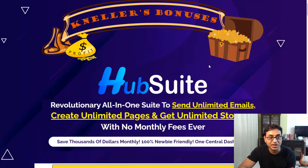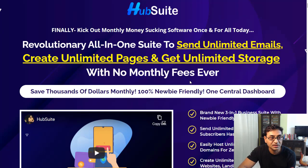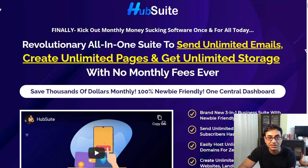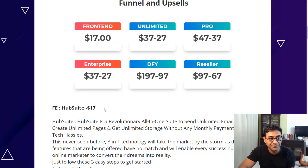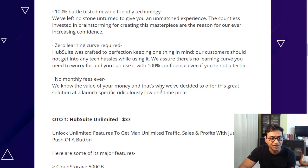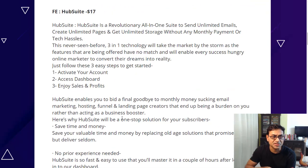The front end is $17. I refreshed the page to check for any discount — there isn't one, so it stays at $17. That gives you the three-in-one technology we just saw. Then there's an unlimited upgrade at $37, which adds extra cloud storage, unlimited sending to unlimited lists, and unlimited page builder features.